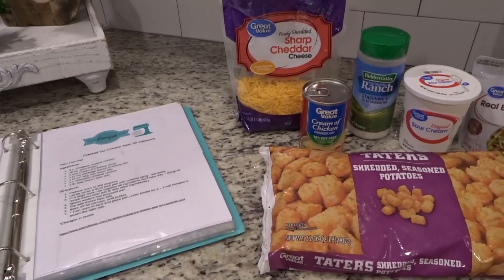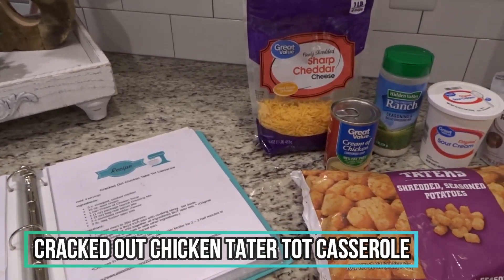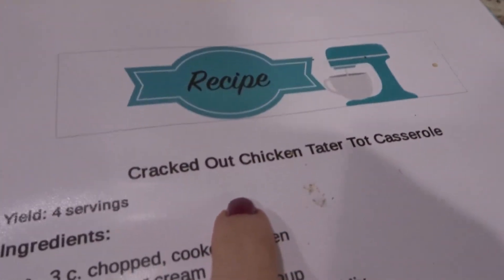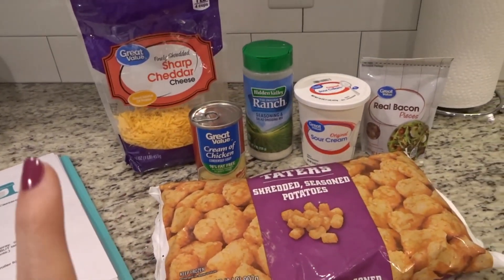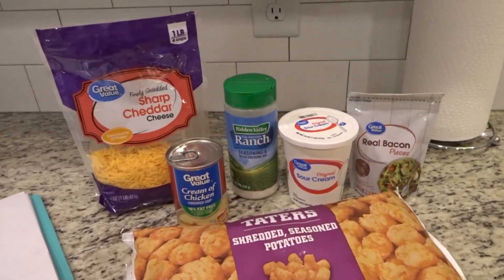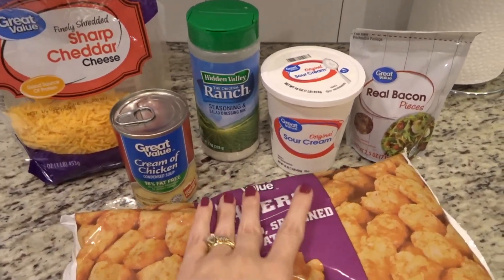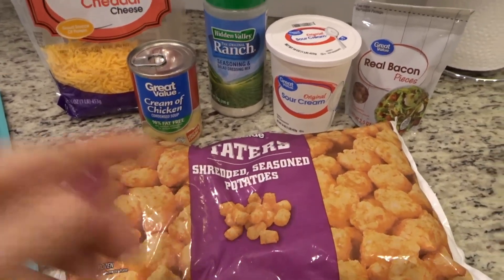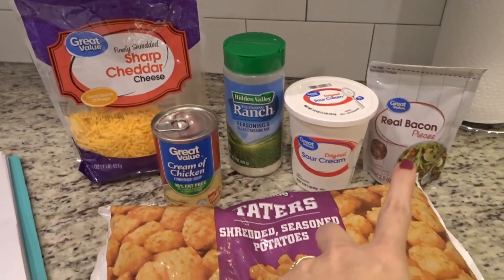Hey y'all, it is Thursday night. There was no Wednesday night on here because we went out for Thai food — I just didn't feel like cooking and my hubby wanted some Thai food, so that's where we went. Tonight I am making cracked out chicken tater tot casserole. It's one of my faves. I'll leave the link to the video where I've made it before and also the link to the website where the recipe came from. The only thing I've changed up was advice from my mama — to put the tater tots on top so they get more crispy. Other than that, I follow the recipe to a tee.